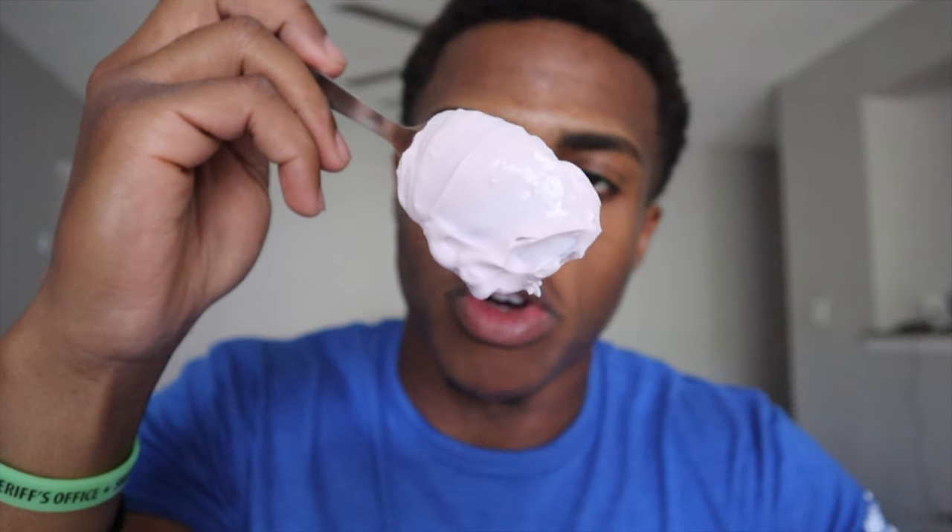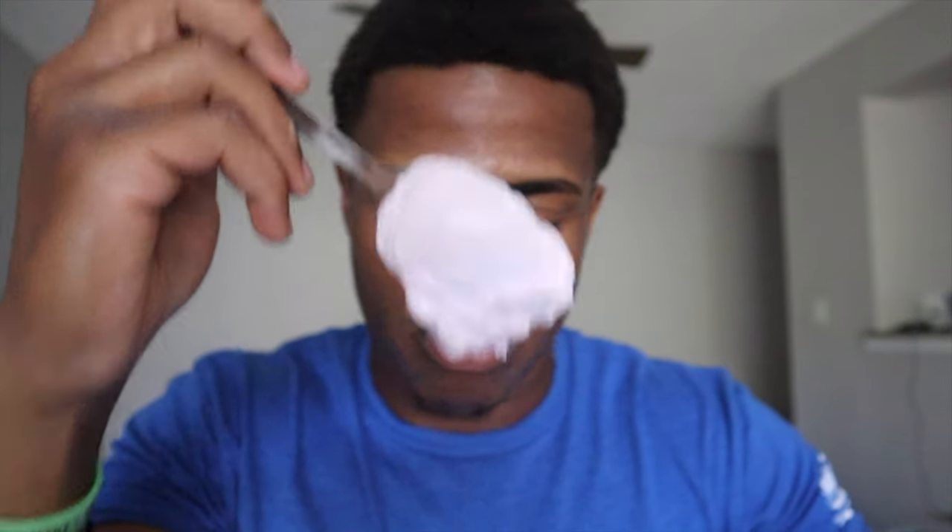Once you open it up, you obviously need to stir it a little bit. The consistency is a little thick, kind of creamy, but it's perfect. It's not like your normal yogurt where it just drips down.